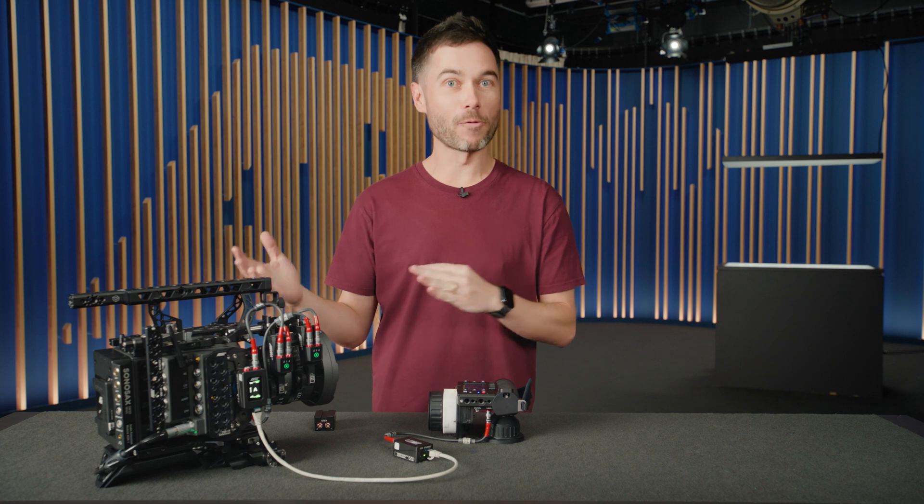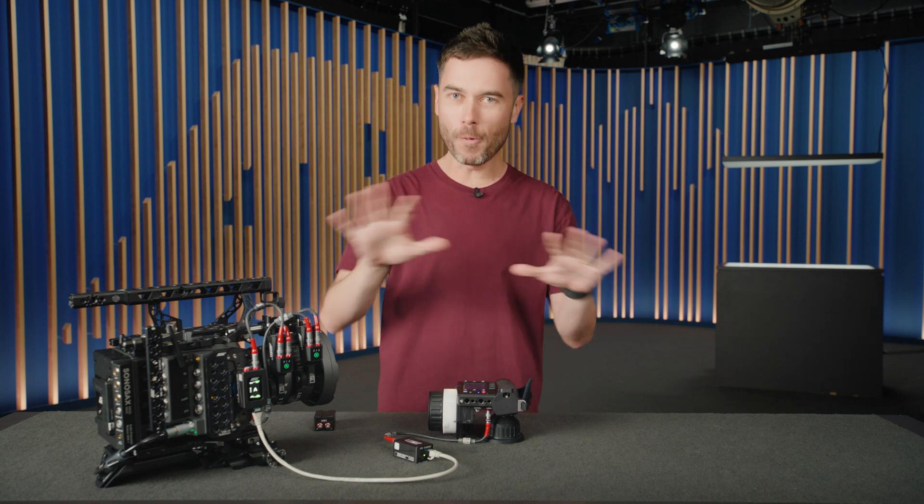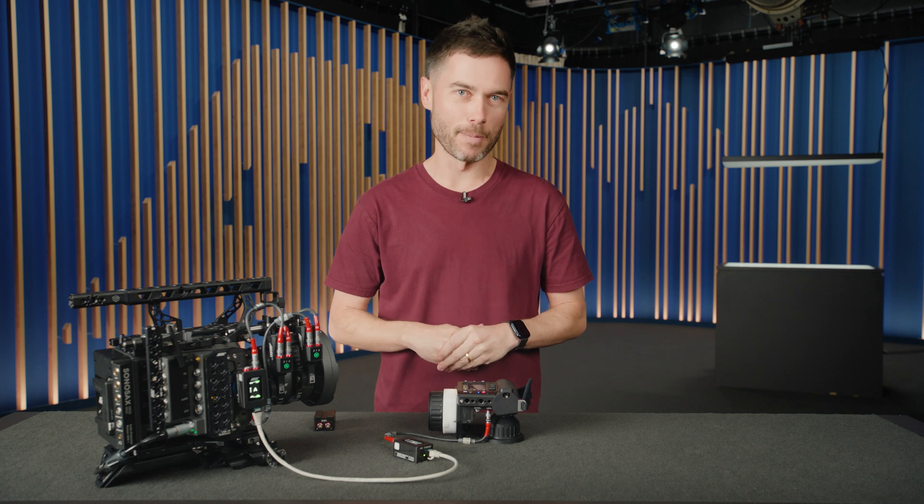It plays very well with radio communication as well, where you have a split control system. But before we get into the detail, here are the four key points.